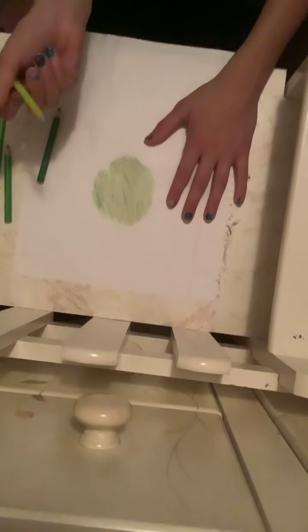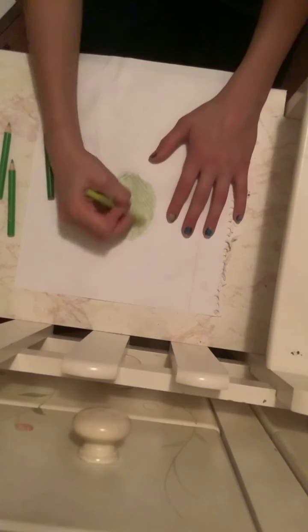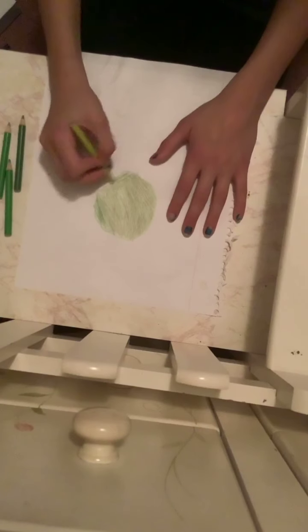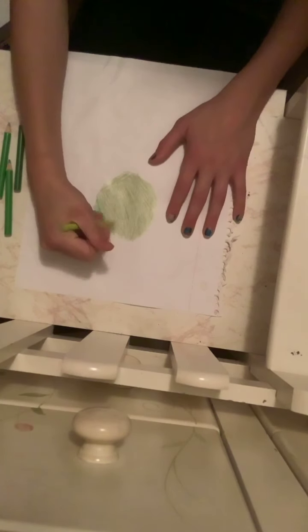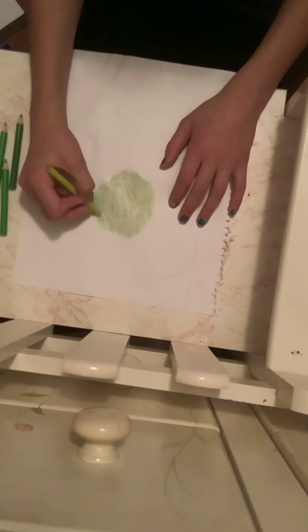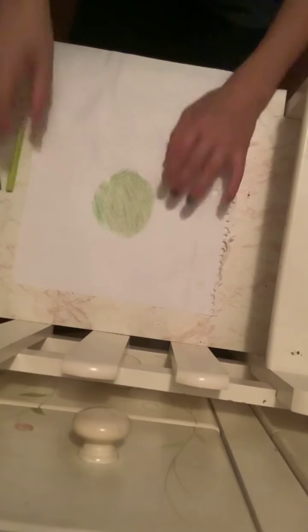Now I'm going in with this teal, greenish-yellowish color, and that's just going to color in all the little gaps. You don't have to be perfect at drawing — I'm not perfect at drawing watermelons, but I try my best. And that's how you draw the watermelon.